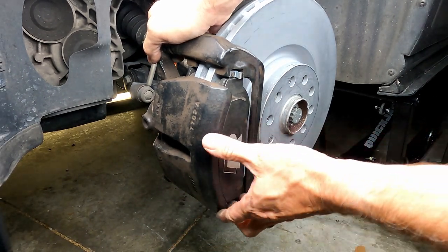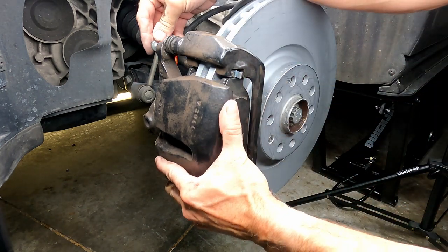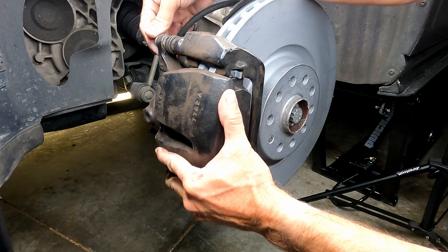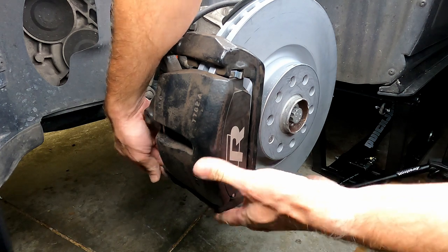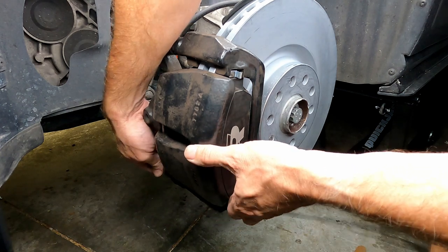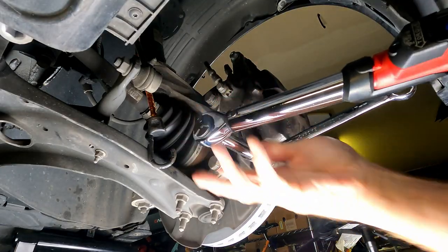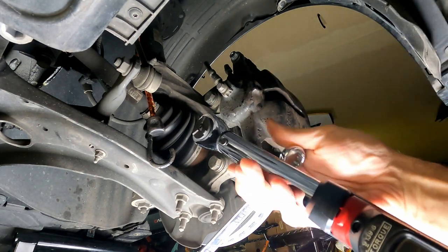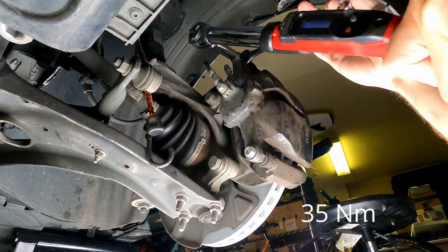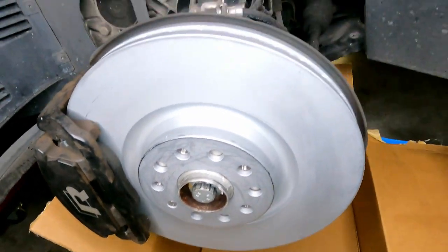You have to squeeze the slider bolt holes a little to get the caliper into place. Then install the new screw hardware — these are the bolts that should be replaced if you're doing it right. Most people reuse them once, but since this is my first time doing brakes on this car and I don't know the history, I'm replacing them to be safe. These have a much smaller torque value — I'll put the spec on screen. You need a 17-millimeter skinny wrench or vice grips for those.